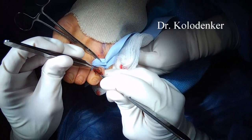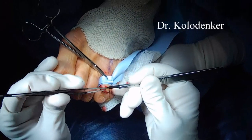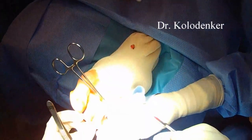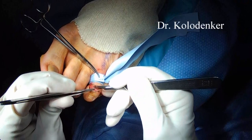This goes all the way down to the joint, so it is ideally done in a surgical center environment rather than an office to decrease the chance of infection. Antibiotics are typically given preoperatively before the start of the procedure to minimize the chance of postoperative infection.